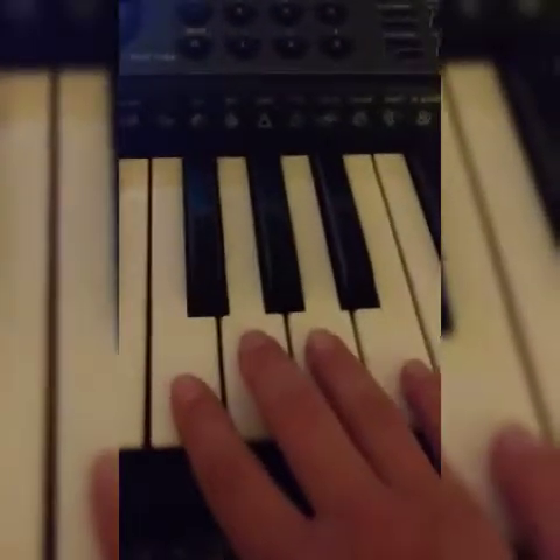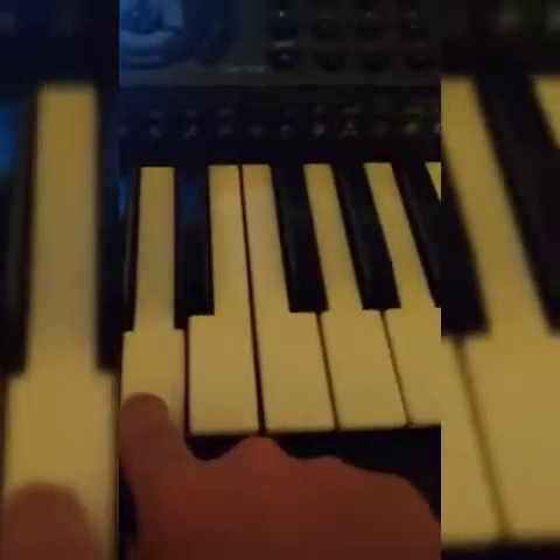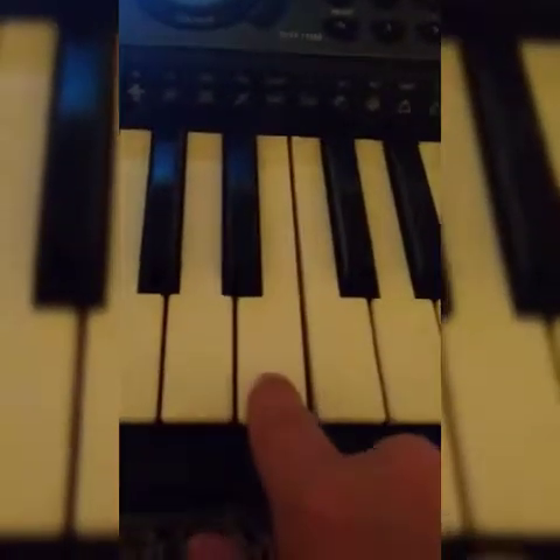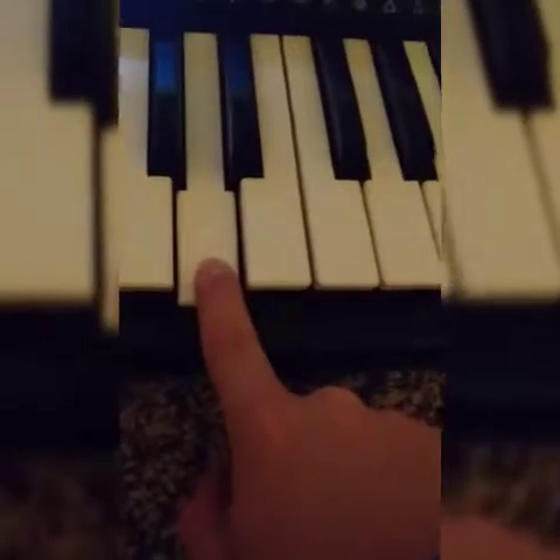You're gonna go back to the three black keys and go back to G, press that twice. So you're gonna go G G F F E E D. It goes twice in a row.